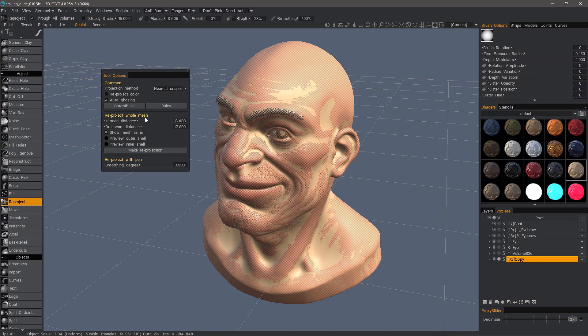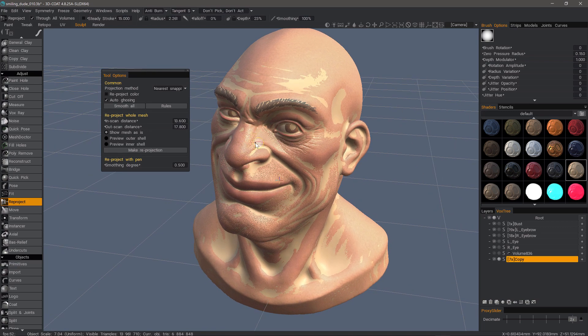This section here is for projecting for the entire mesh, but if I want, I can just go ahead and dive right in and start copying with my brush. As you can see here. So I'm going to undo that.